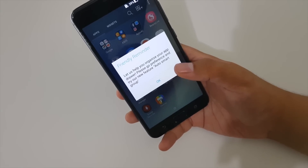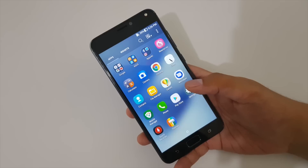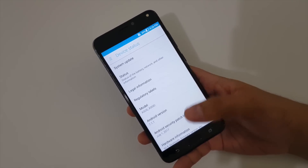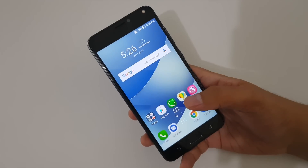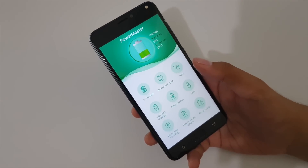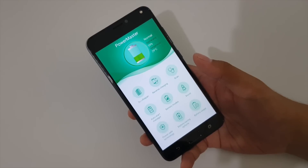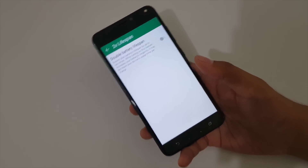The smartphone runs ZenUI 4.0 on Android 7.1.1 Nougat, which is cleaner, faster, and has fewer bloatwares than previous ZenUI versions. It includes the PowerMaster app to manage battery and running apps, allowing up to 2x battery life extension by turning off certain features.